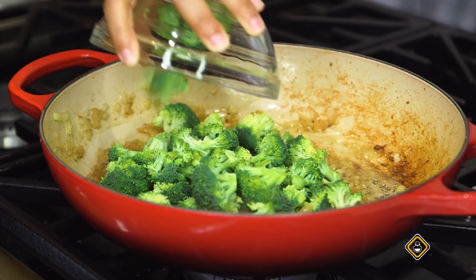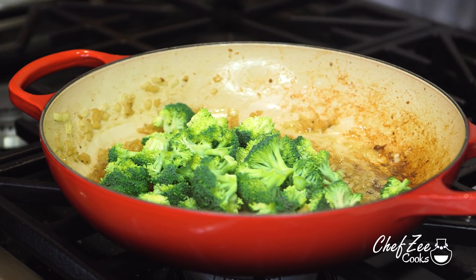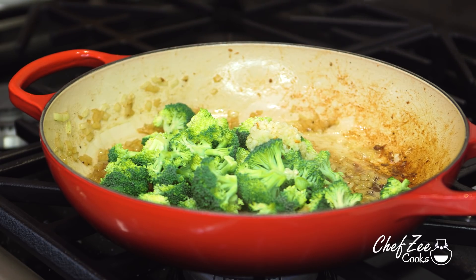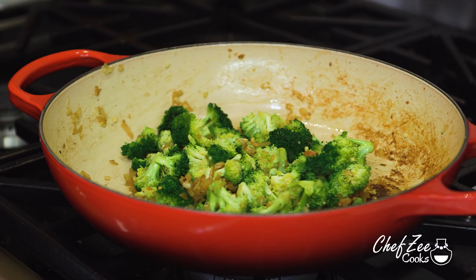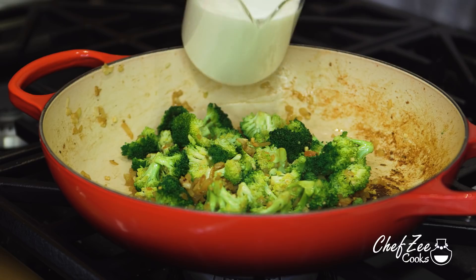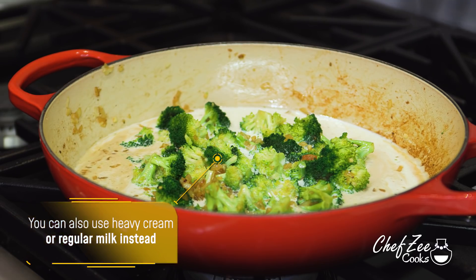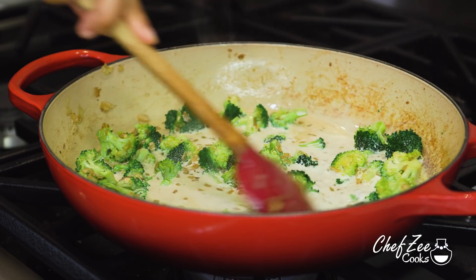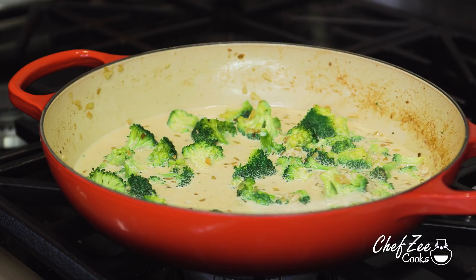Once we've sautéed our onions, add some broccoli. I love having chicken alfredo with broccoli because it's a great way to add vegetables to this dish. We're also going to add some fresh garlic — just like the onions, dice it really finely so it disappears throughout the dish. Once you've sautéed everything for about four or five minutes and it's nice and soft, add some half and half. You can definitely use heavy cream or regular milk if that's what you have on hand. Give everything a stir — the milk will deglaze the pot and infuse all that wonderful flavor into our sauce.